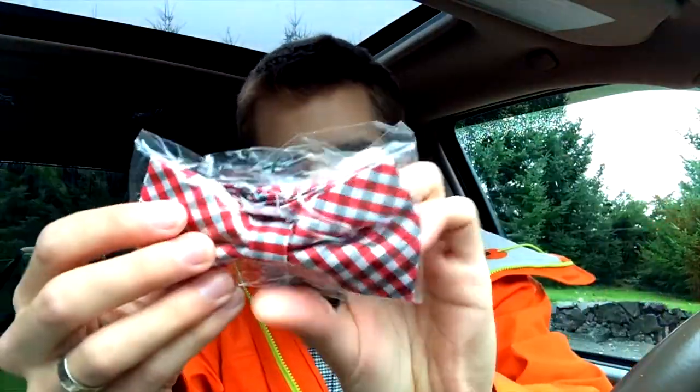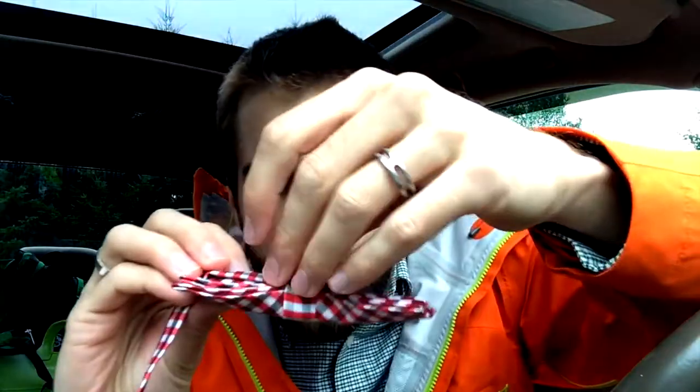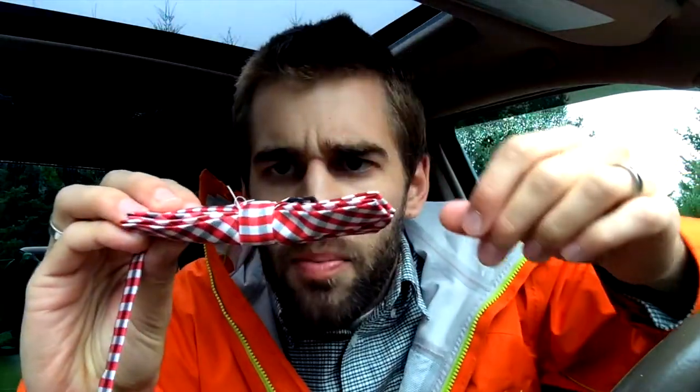Let's take it out and actually look at the material itself. Oh, it smells fresh! Oh look at that — I look like Bill Nye the Science Guy! How cool is this? Nice quality, very well built. There's a little thread coming out the back, but I guess you wouldn't see that because everybody's gonna be looking at the front.